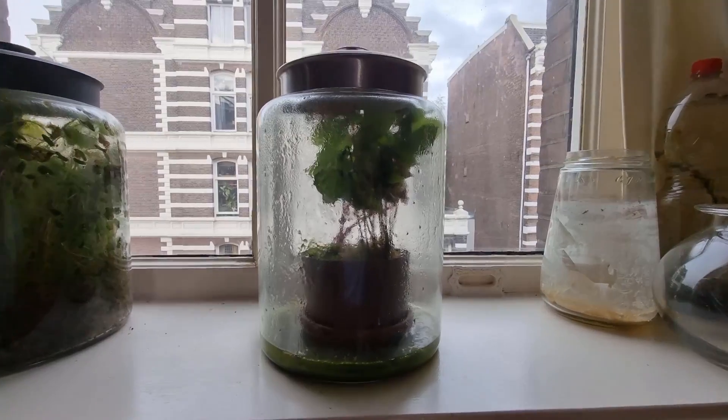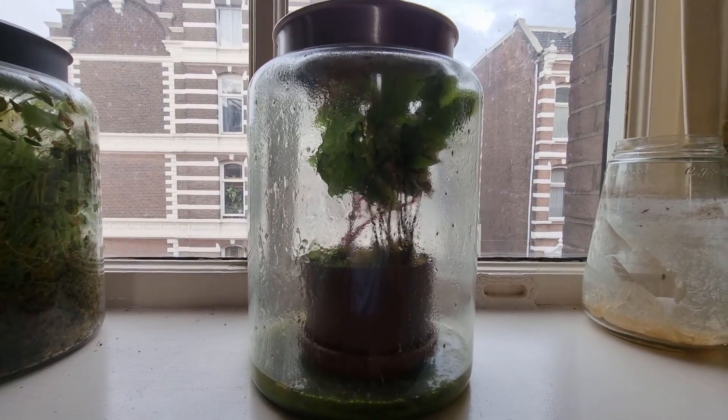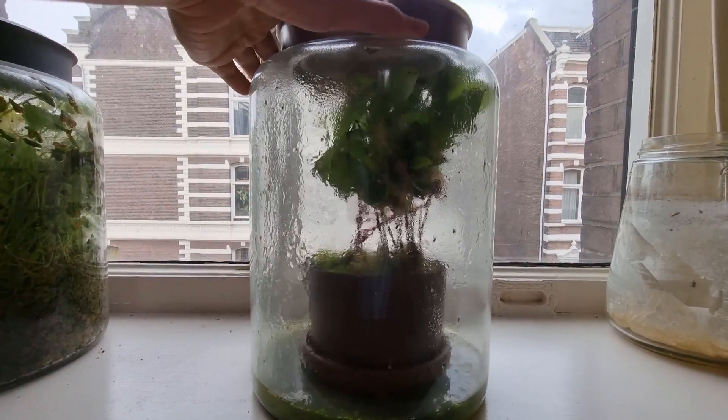Four months later, ten months after the jar was made, both the bloodleaf and the coffee plant were doing really well. The small plant that appeared in the middle of the pot four months earlier has now grown considerably, and the moss is doing really great. And that, my friends, brings us to the present and the now one-year-old closed ecosystem, which initially contained fruit flies — and still does, but now they're all dead.